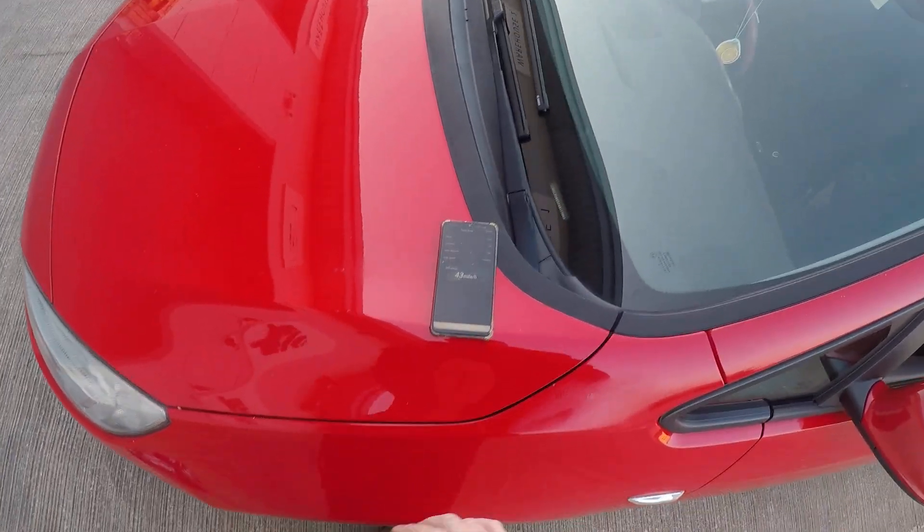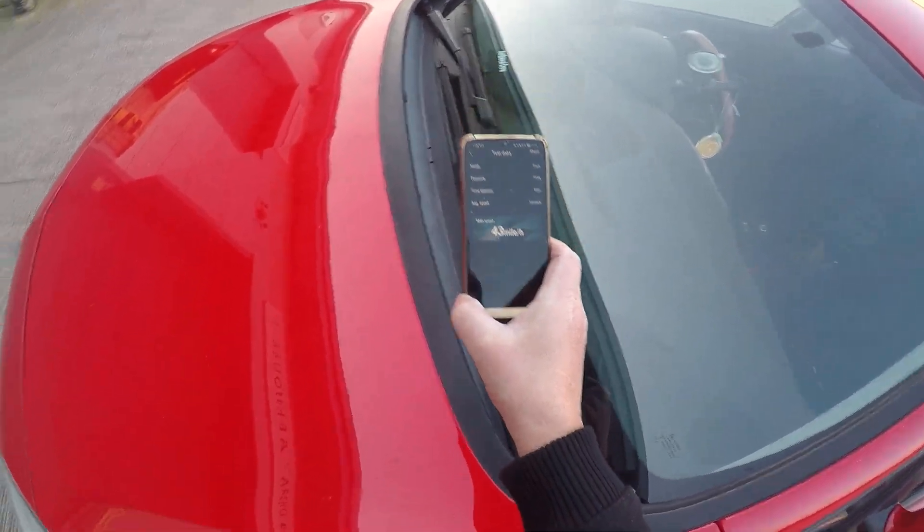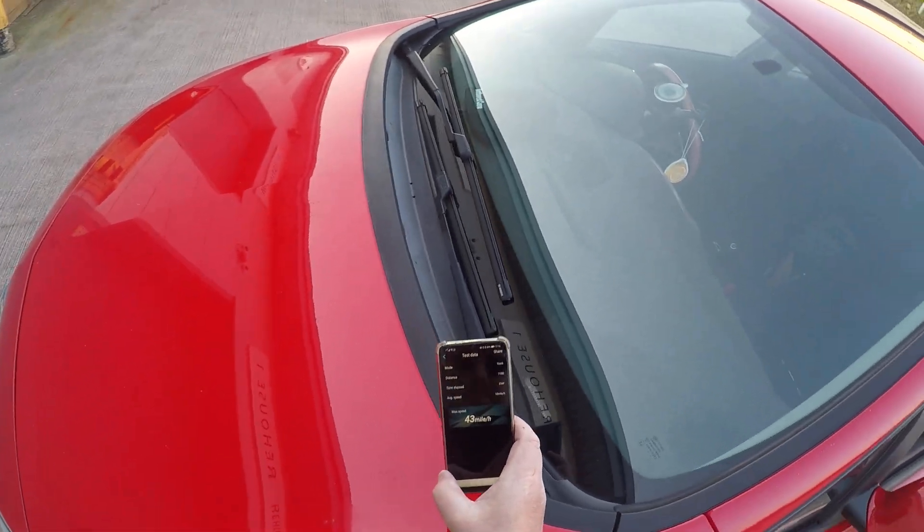It's 43 miles an hour without even trying. I'm going to take these wheels off — they're going to wreck it.